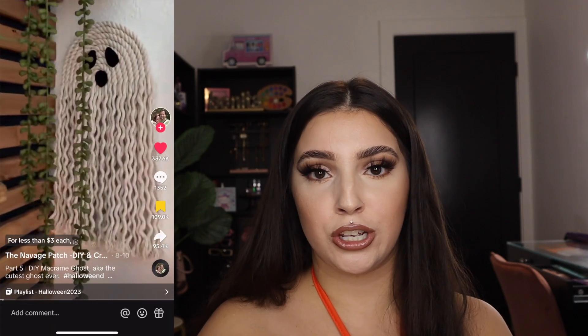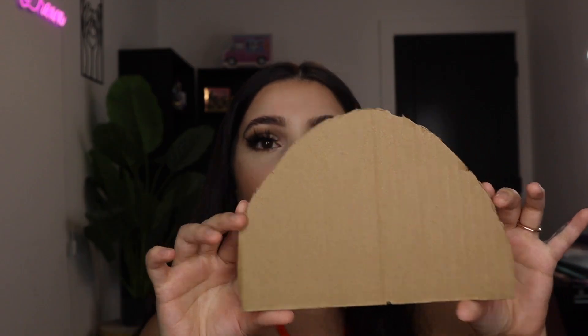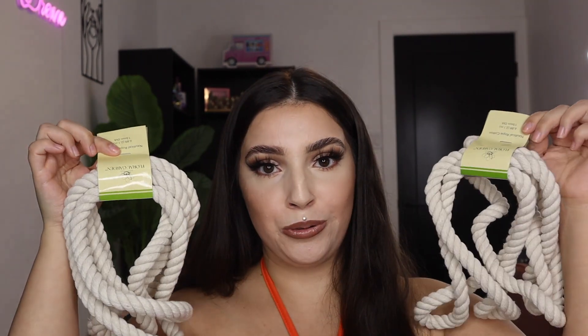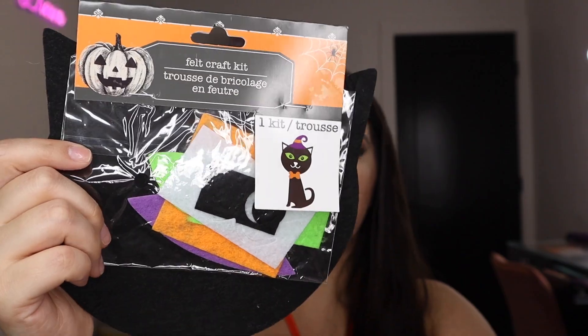I'm going to start off with the first one — it's this cute little ghost macrame. Go ahead and roll the clip to show you what it looks like. First, you're going to need a crescent-shaped cardboard, at least eight inches. You also need some nautical rope and some black felt. This one is just a little craft kit from the Halloween section. You'll also need a hot glue gun.